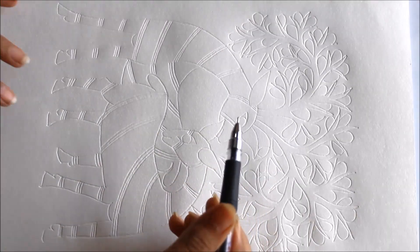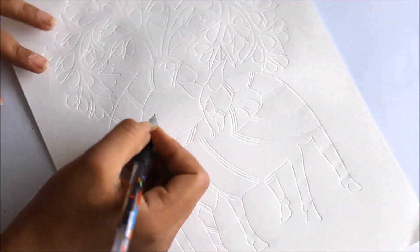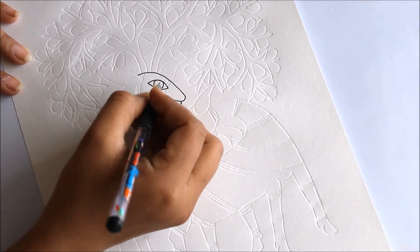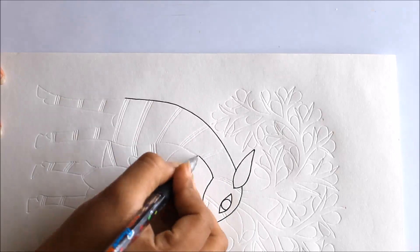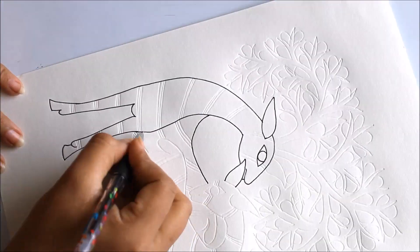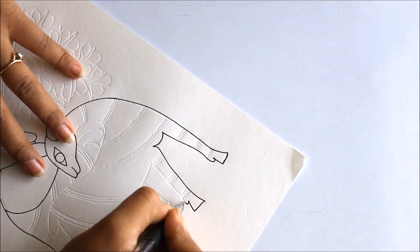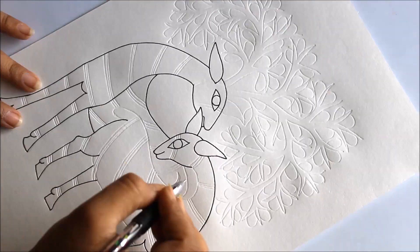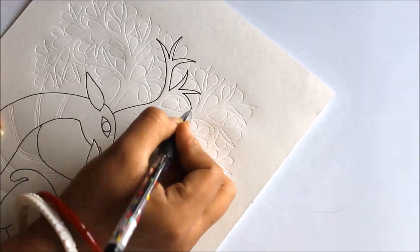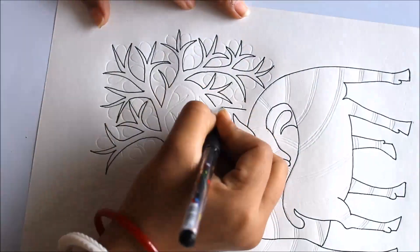Friends, first of all using my black waterproof gel pen I'm going to start the drawing part. If you are not good at drawing, you can also trace it and then draw over it using the black waterproof gel pen.